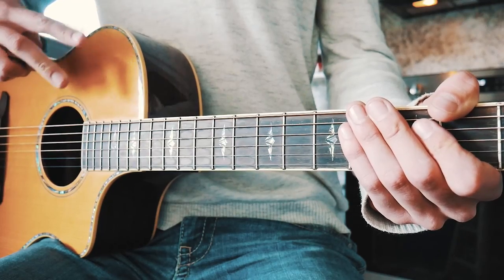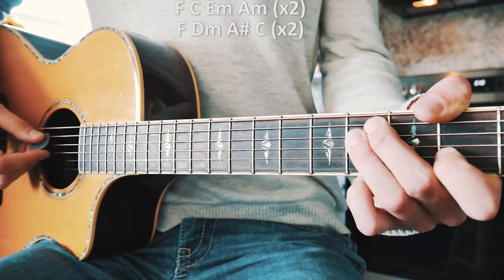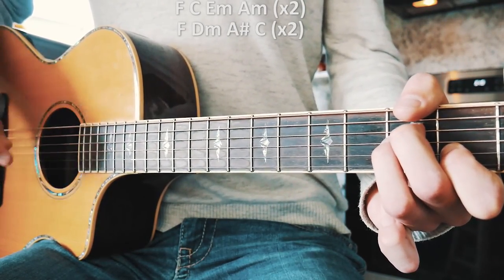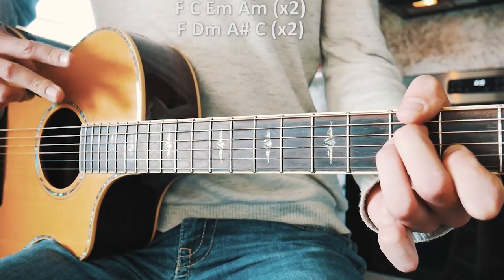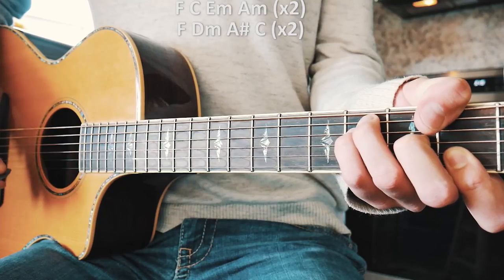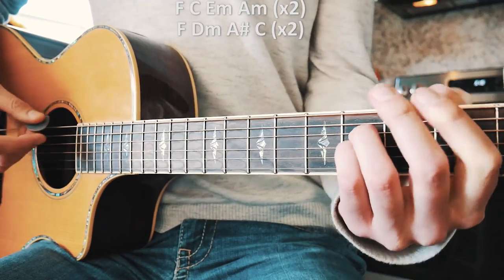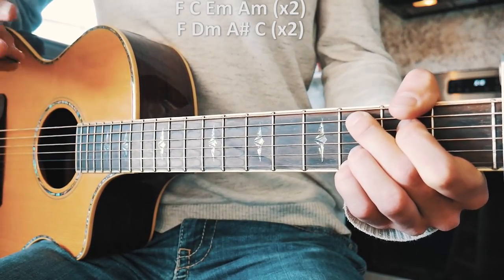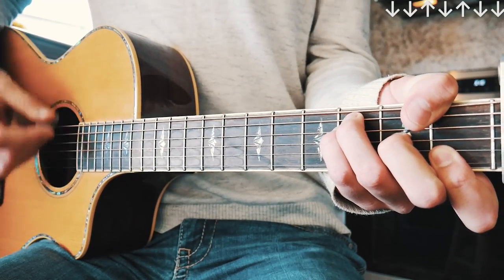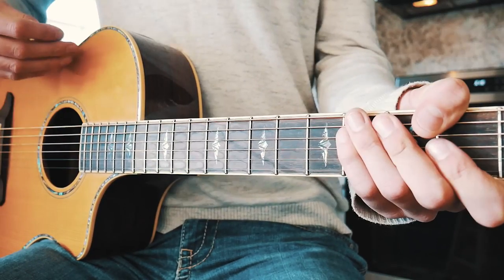Now on to the chorus. We're going to have two chord progressions. The first one is F, C, E minor, and A minor — we play through that twice. The second chord progression is F, D minor, A sharp, and C add nine — we play through that twice as well. Our strum pattern for the chorus is going to go down, down, up, down, up, down, down for each chord.